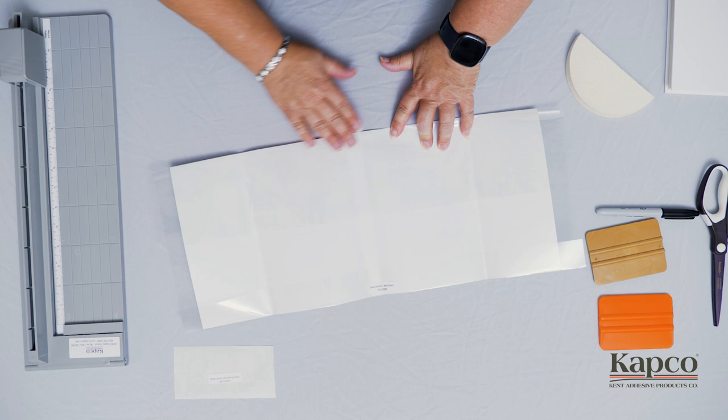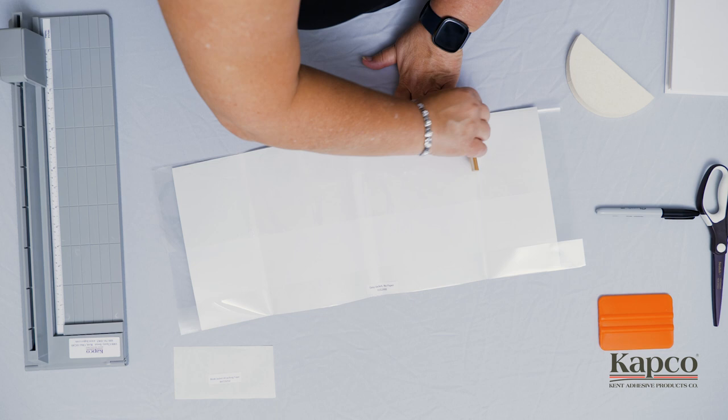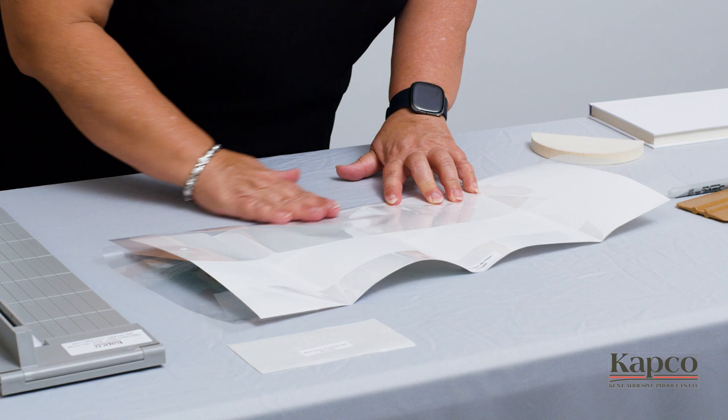Start at the center of the book and smooth the crease outward to the right and left edges. Then use your squeegee to finish forming the crease.